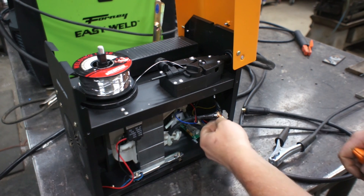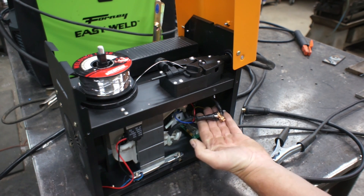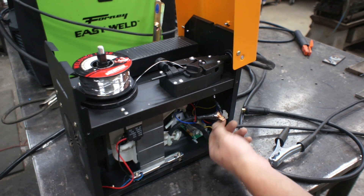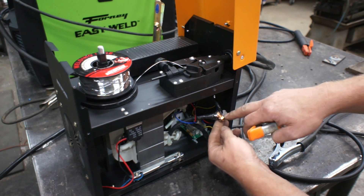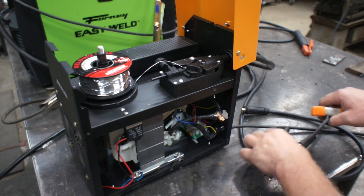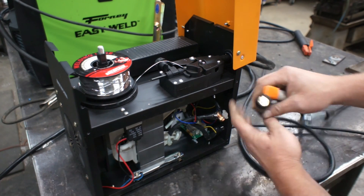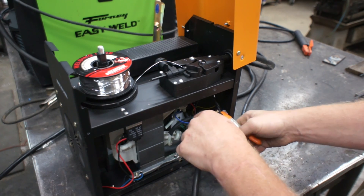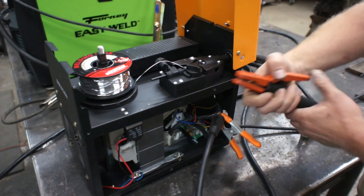We've got the side cover off of our welder, and this is the power to our MIG whip. What I've done is I've stripped back the insulation and added on this wire splice. But what I'm going to do, just to demonstrate that this is going to work, is clamp on a stick lead.